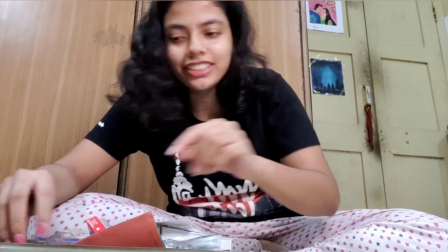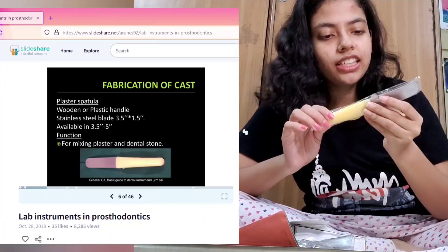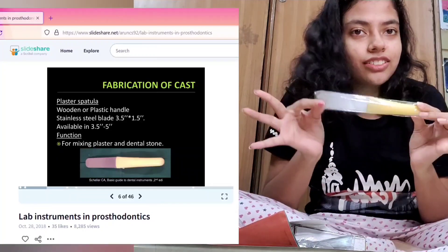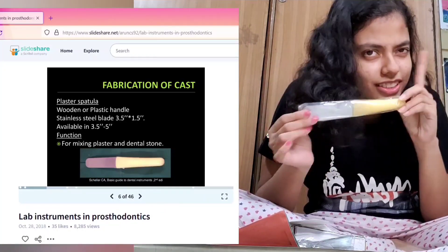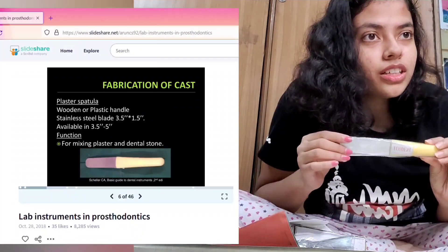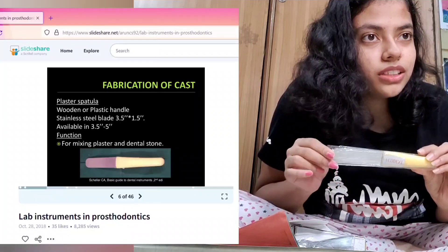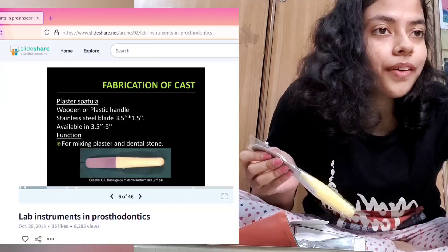First things first, we have fabrication of casts. A plaster spatula — which has a wooden or plastic handle, plastic in this case — this is the spatula. It has a stainless steel blade available in 3.5 inches to 5 inches, used for mixing plaster and dental stones.